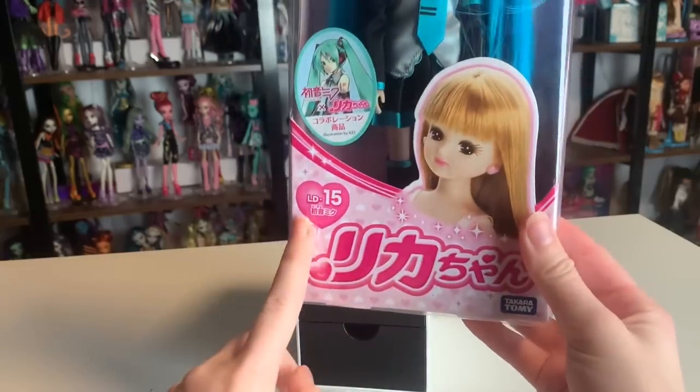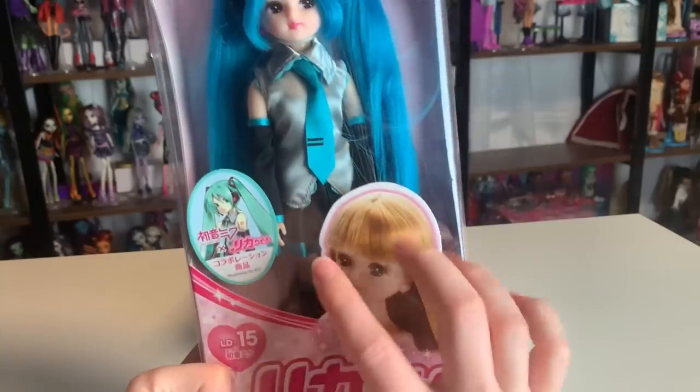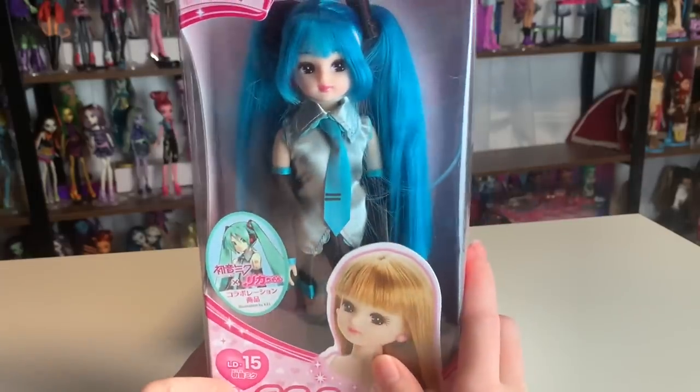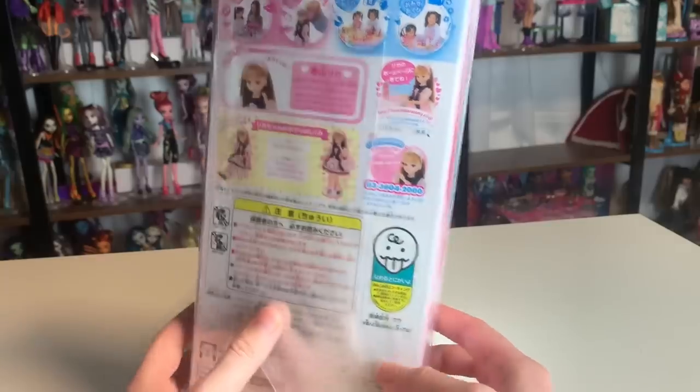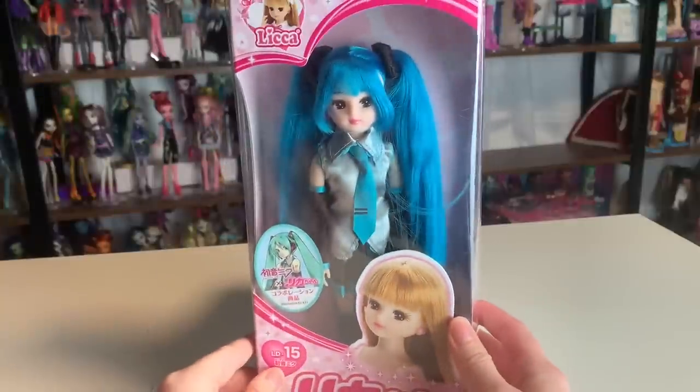I believe she's number 15 in some Lika character series, but I'm not actually sure what these numbers are pertaining to. She's so cute! And this is one of the few Hatsune Miku dolls that exist at — I think this is the only Playline one, at least.